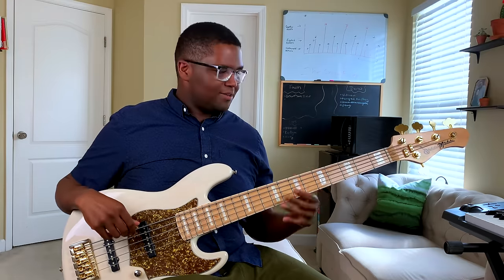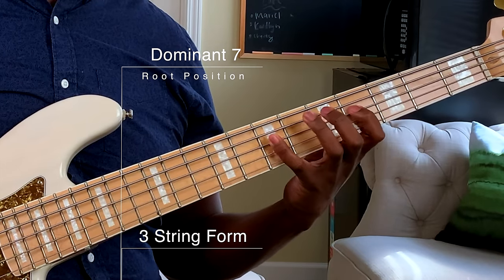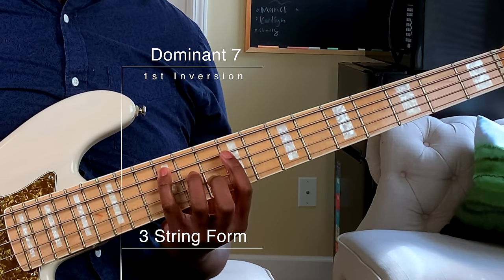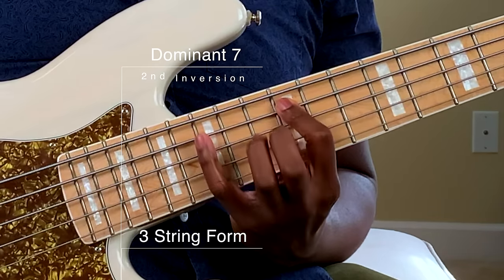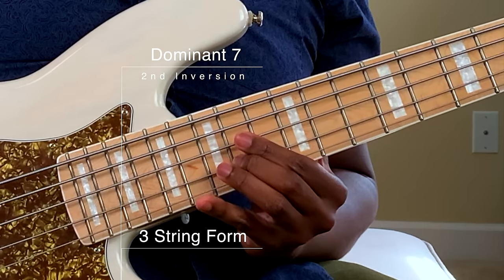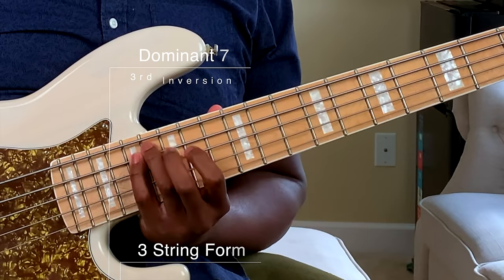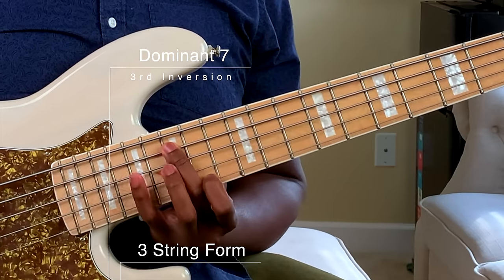Now let's take a look at that dominant seven. We got one, three, five, dominant seven — or flat seven — five, three, and one. Let's take a look at that inversion: three, five, flat seven, one. Next inversion starting on five: five, flat seven, one, three, five, three, one. And the last one for dominant seven starting on the flat seven.